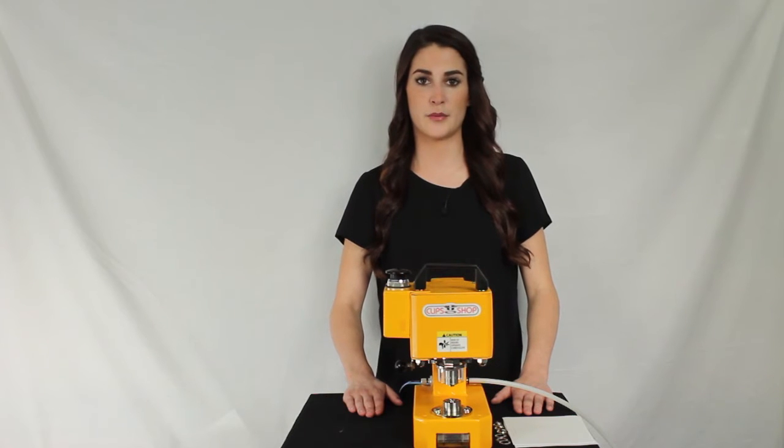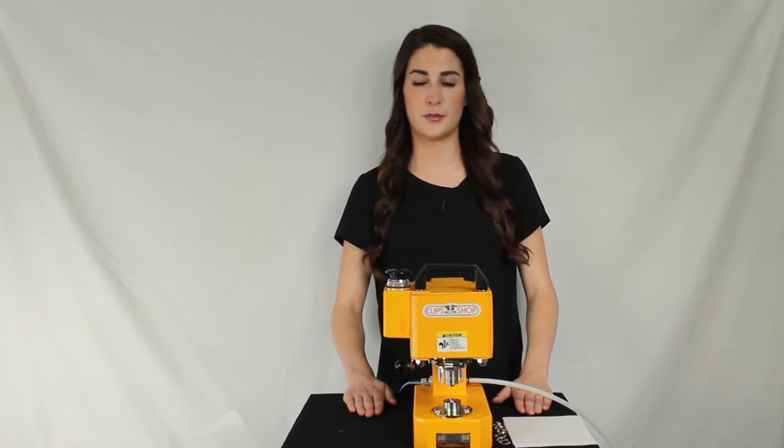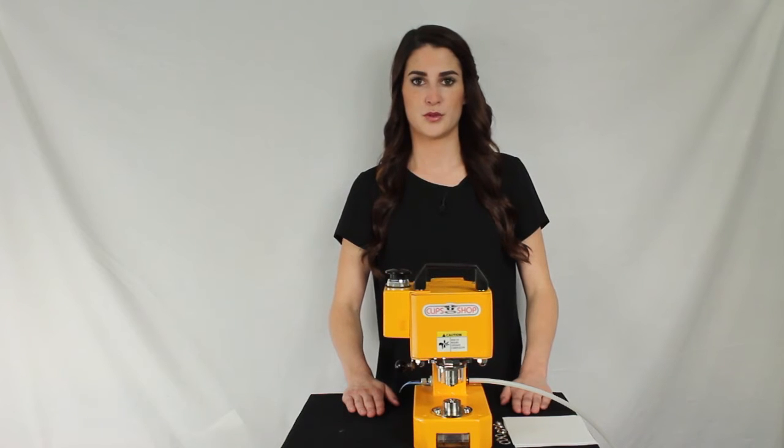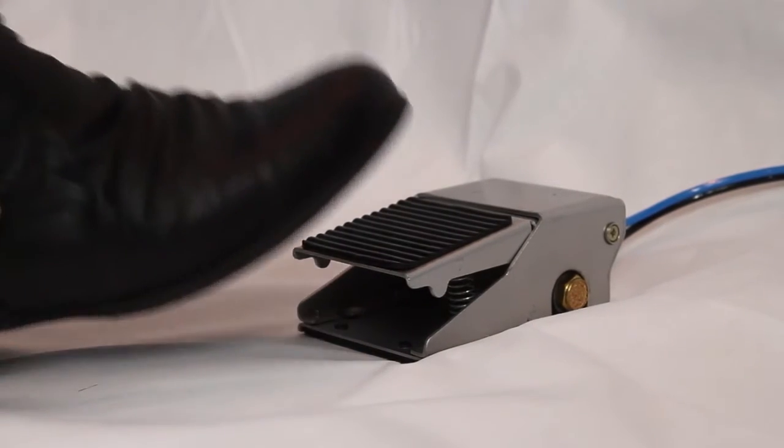For the next grommet, we will use the foot pedal. The foot pedal option is only available for specific models. If you plan to use it, please be sure you purchase the right model. Once the grommet and washer are in place, press on the foot pedal to activate a cycle.